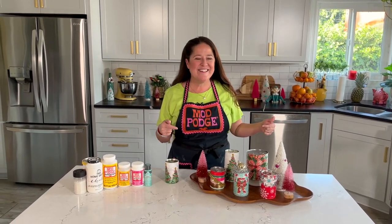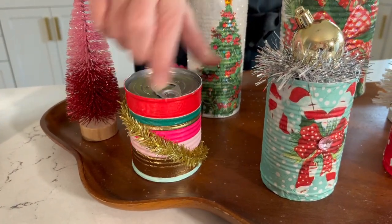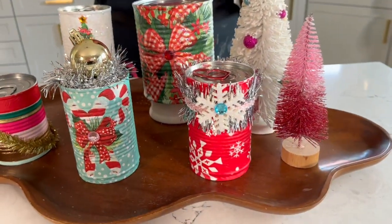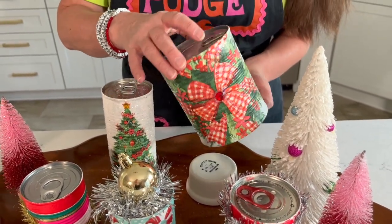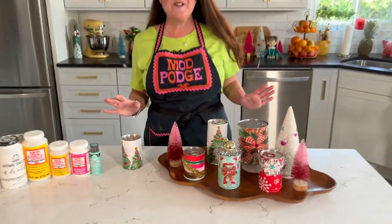Thanks so much for joining me. Let's take a look at some of these cute fun designs for a little inspiration. I've got a modern striped one with a little gold trim. You can use pieces and parts of a napkin, add a little snowflake design. Large cans make awesome gifts too — look at all that sparkle, that's the Mod Podge Sparkle. I hope this project has inspired you to gift wrap a little bit differently this year. I'll be back next week with another fun project. Make sure you use the hashtags Mod Podge and Plaid Crafts. Have a crafty week!